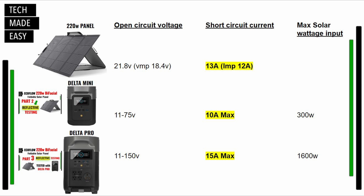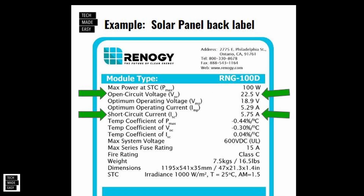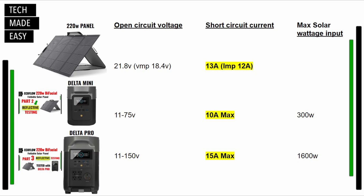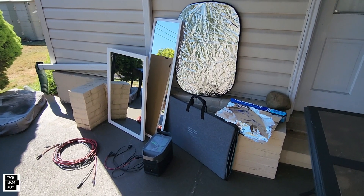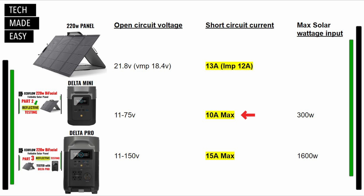Here's some technical information. When you're connecting a single panel to one of the power stations, you need to be aware of the open circuit voltage and the short circuit current — those two things apply when you connect it to the appropriate power station. In Part 2, we used the 220-watt bifacial panel with the Delta Mini and only saw 175 watts at most. The Delta Mini maxes at 10-amp short circuit current, and the panel can produce up to 13 amps — so we were really limiting it. There was going to be no damage; it just maxes out at 10 amps on the Delta Mini.